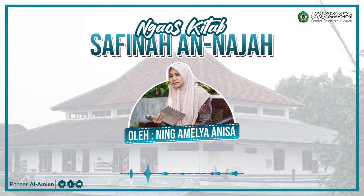Wa lubuksu lan meneng fil masjidi — berdiam diri di dalam masjid. Wa kirohatul qur'ani — membaca Al-Quran. Wa shawmu — puasa. Wa tolaku — diceraikan. Wa mururu fil masjidi — melewati masjid. In khofat — apabila khawatir akan mengotori masjid.